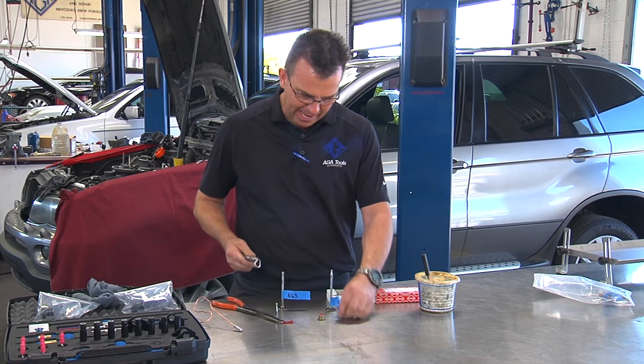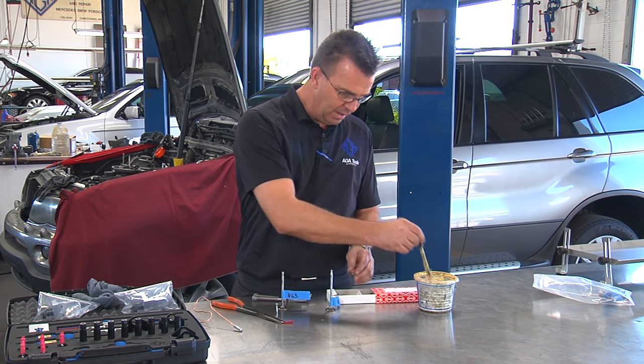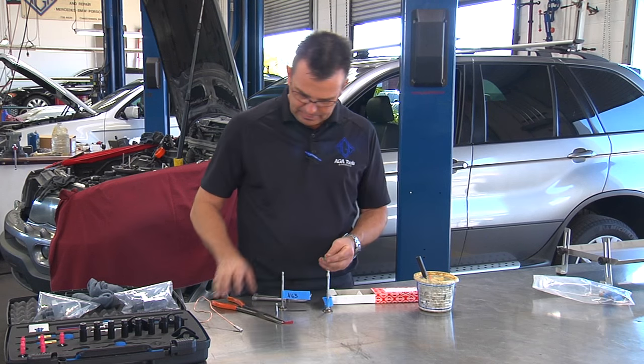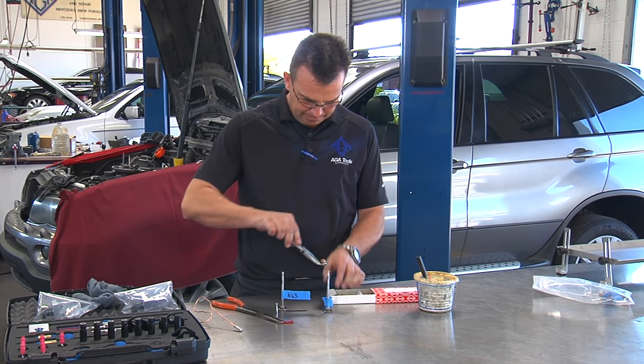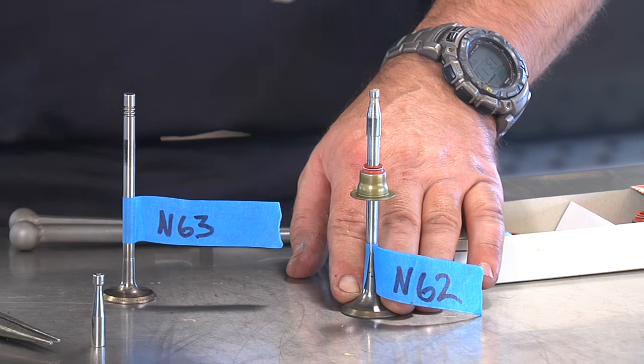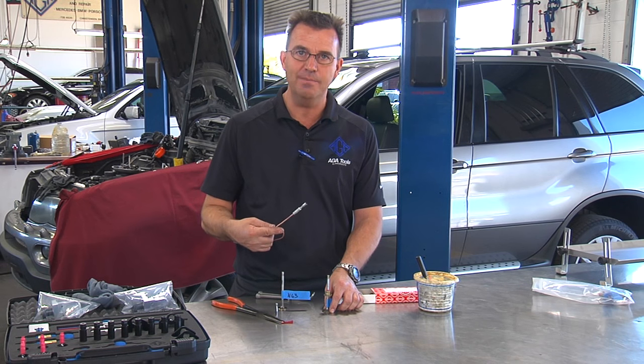This allows you to put the valve stem seal on very easily — like this. Boom! Now retrieve it with a magnet. All these little steps really save time when you're doing 32 valves in the engine.